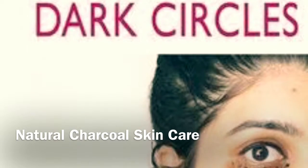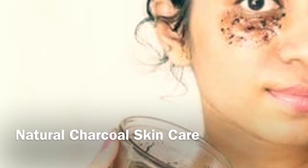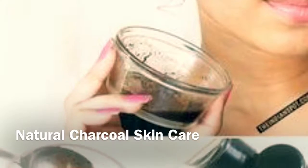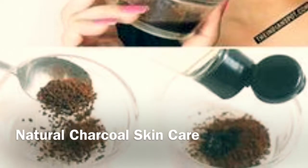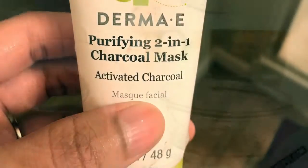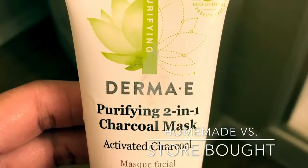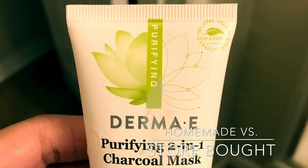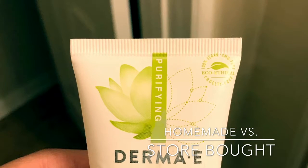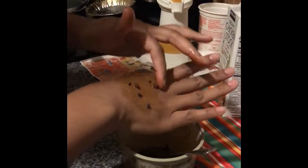Natural Charcoal Skin Care here. I wanted to vlog about a couple of different scrubs — facial scrubs, exfoliating scrubs — that I've used, some of them from my online store. I just wanted to compare and contrast some homemade all-natural remedies with some of the popular remedies right now, using one in particular that I brought from Ulta not too long ago.